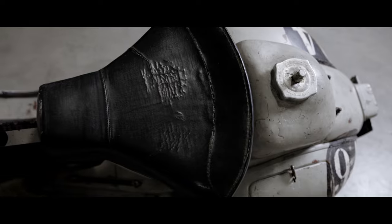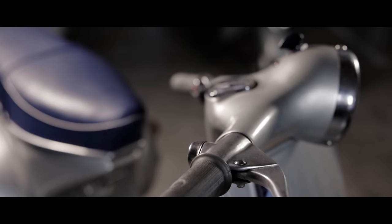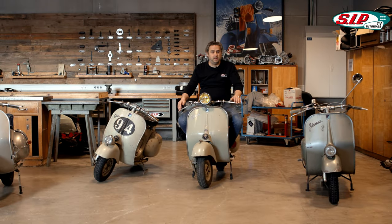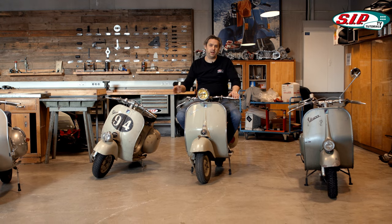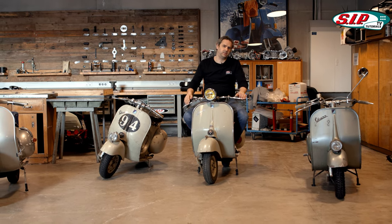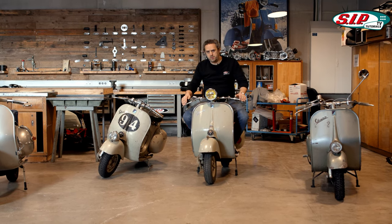Today we start with the first video of our Vespa model series and talk about the Vespa Wideframe. The Wideframe models are the very early Vespas and there are two problems: I never had the money to buy one, and I only know how to dismantle original parts. That's why we need an expert, and we're lucky that we found a very special one.